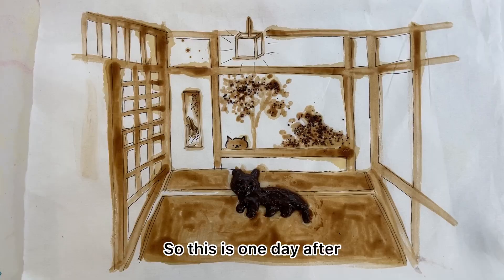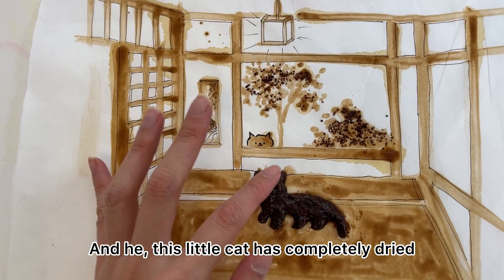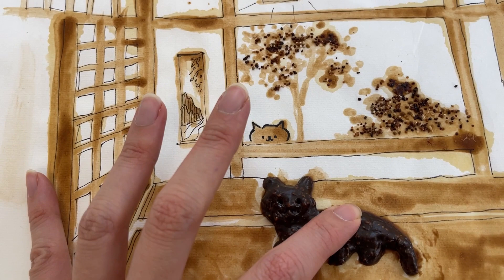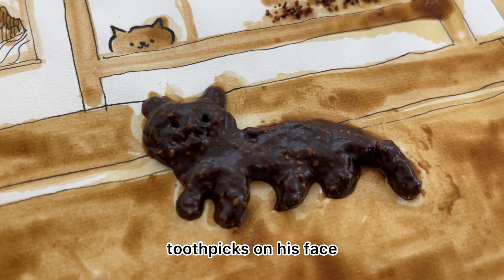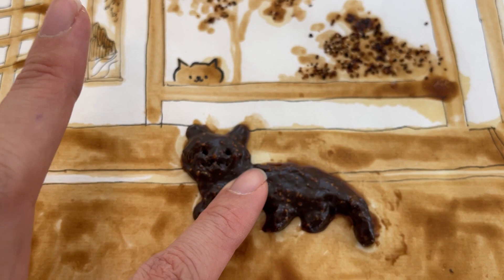This is one day after and I'm back in the studio. This little cat has completely dried — you can see it's pretty dry but it's kept the texture. You can see a mini little mark of the toothpick on his face and it's still pretty clear — it pretty much just stayed the same as when I finished it. I'm actually really happy with how it turned out.